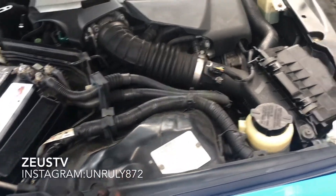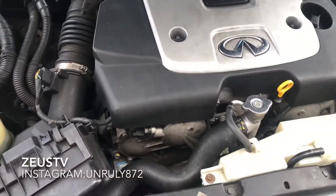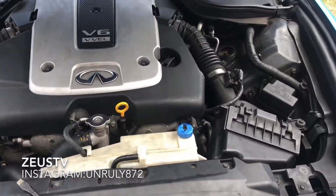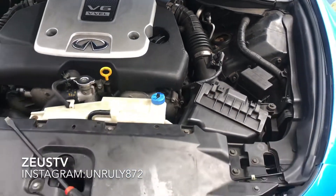How are you doing? The next step I'm going to do is change the oil and take care of the brakes. I don't got any oil leak or nothing. I'm going to flush out the whole oil system and see what we're working on.